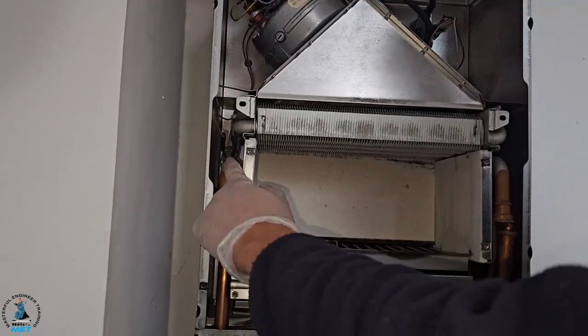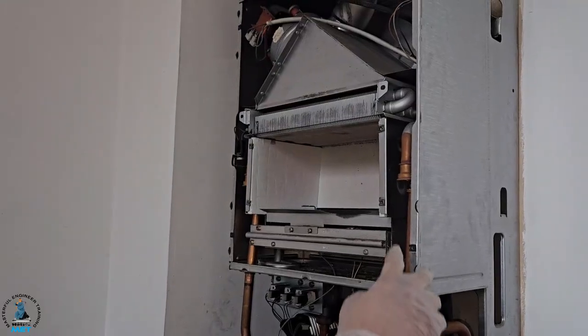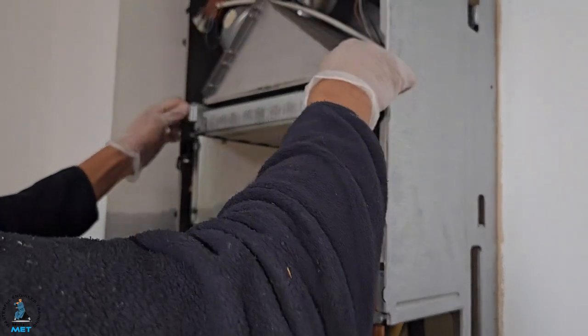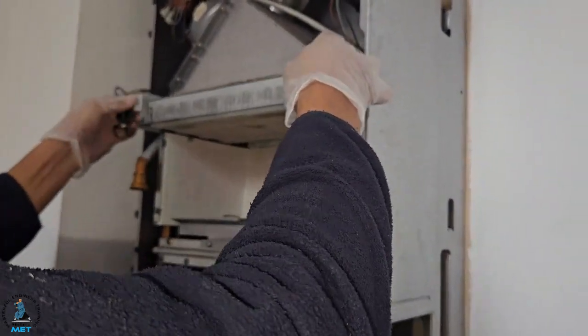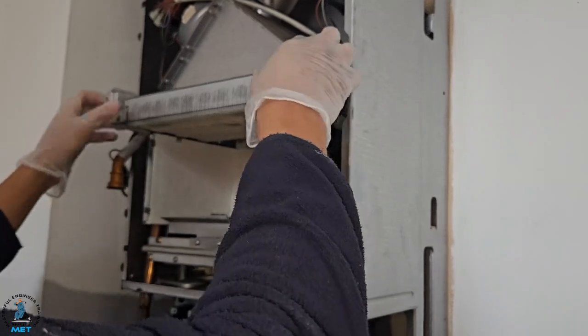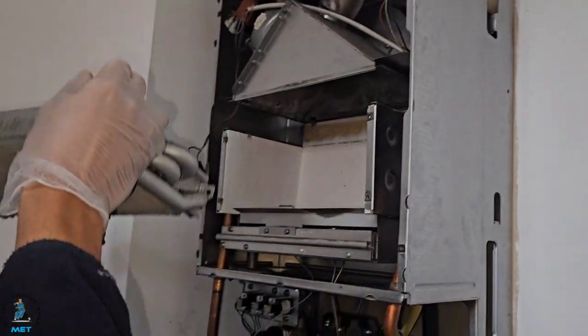It's ready to come out — we're just going to take this overheat stat and let it rest off so it's all separated. We're just going to slide it up and out.